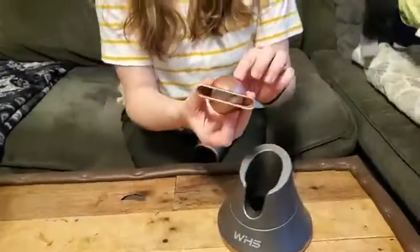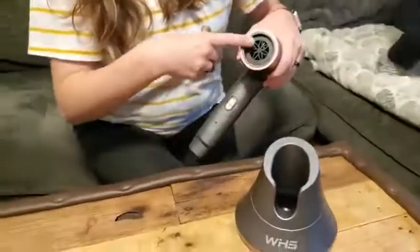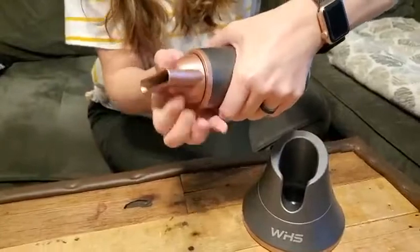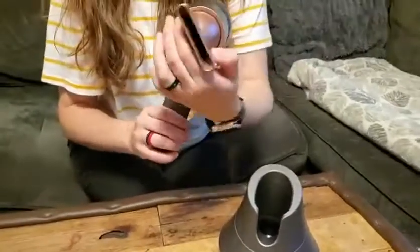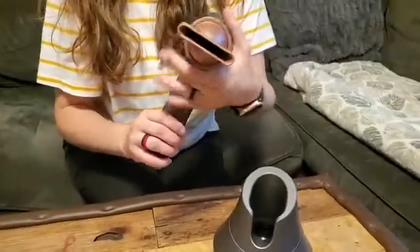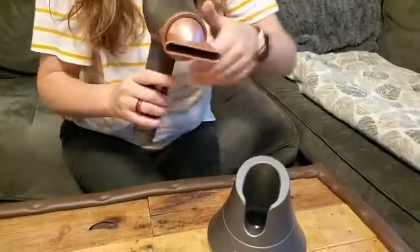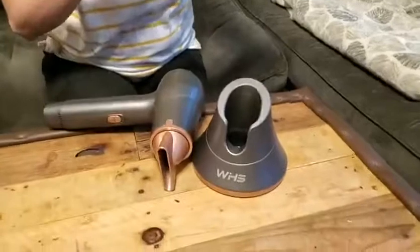It also comes with this small little diffuser. You can use it without the diffuser or simply push it in and rotate it to whatever direction you want. To remove it, you just pop it out. It fits in there securely so it's not going to fall out while you're blow drying your hair.